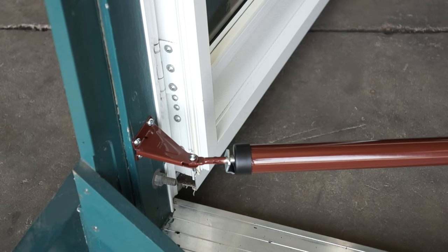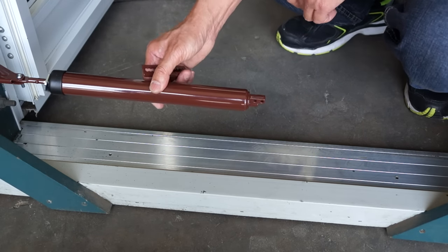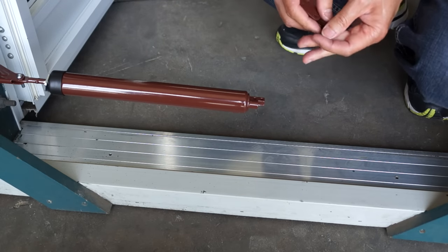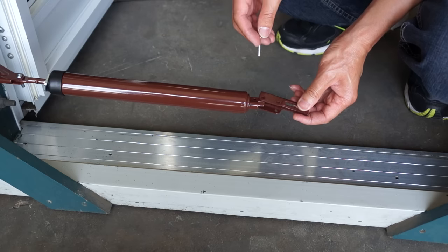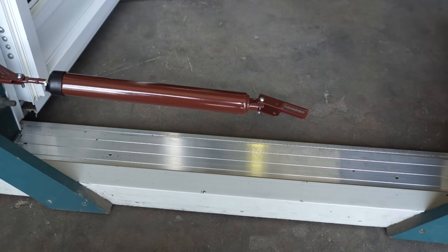This is called pre-tensioning the closer. Next, rotate the door closer if necessary so that the pinholes are on the side closest to the door. Attach the door bracket to the tube using the longer pin. You'll see there are two pinholes on both the door closer and the bracket — make sure to use the holes at the far ends.